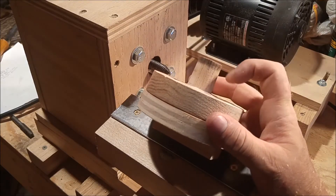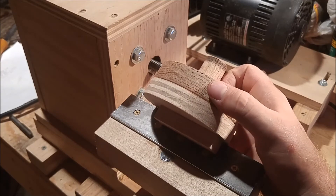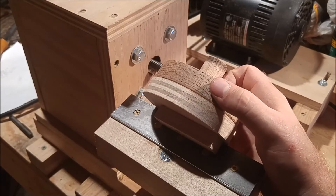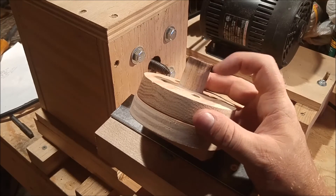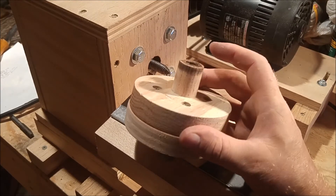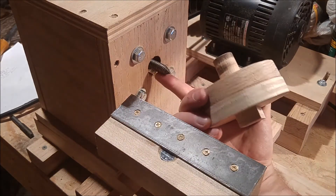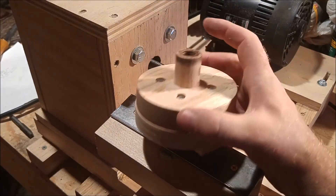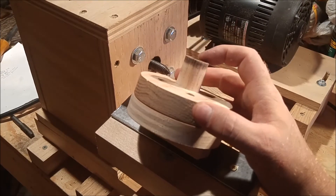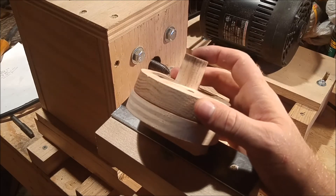The dowel itself extends all the way to the end of this oak faceplate and is glued in place. It also extends back the other way, and the reason for that is I want this surface here to bottom out on the spindle bearing within the headstock — that should strengthen it a little bit and help minimize vibration.